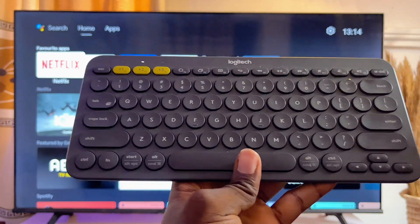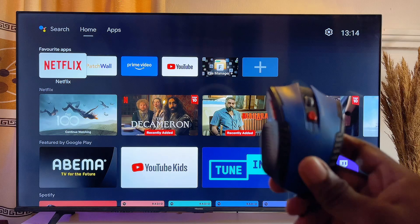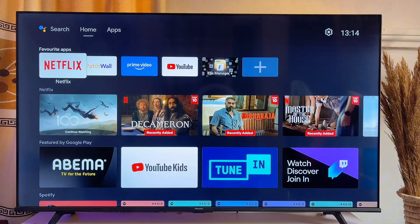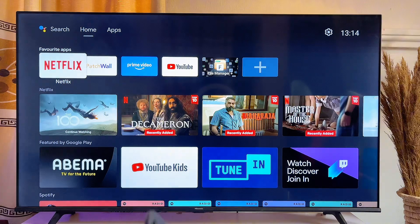I have my Logitech K380 Bluetooth keyboard and my wireless mouse here. In today's video, I will show you how to connect these two devices to your Android TV.